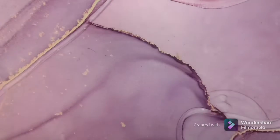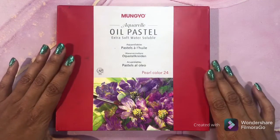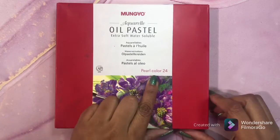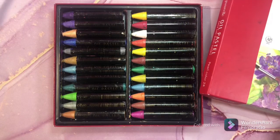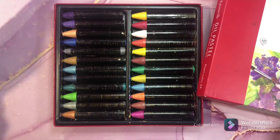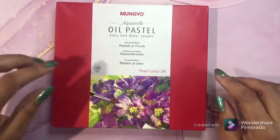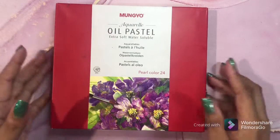Next is oil pastels - and I know you're saying 'really, shine?' But these are the pearl colors and they provide a pearlescent, iridescent type of background. Really, really nice. There's also a review on my channel of these so you can see how shiny they can be on a background. I like these a lot.